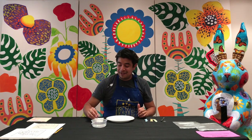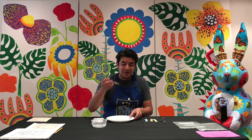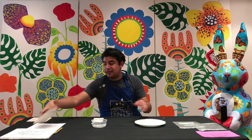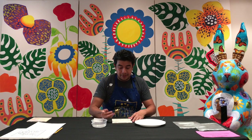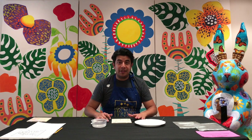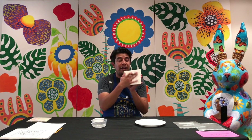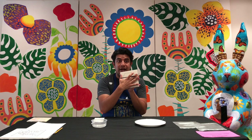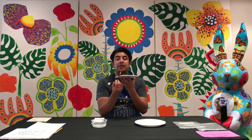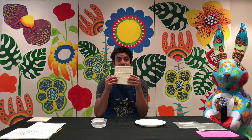Once you've dabbed off the excess water on your paper towel, you're going to dunk your brush in your tiny amount of glaze that you put out and start to paint your tile. Paint your tile and cover the whole entire top surface. Don't paint the sides of your tile.